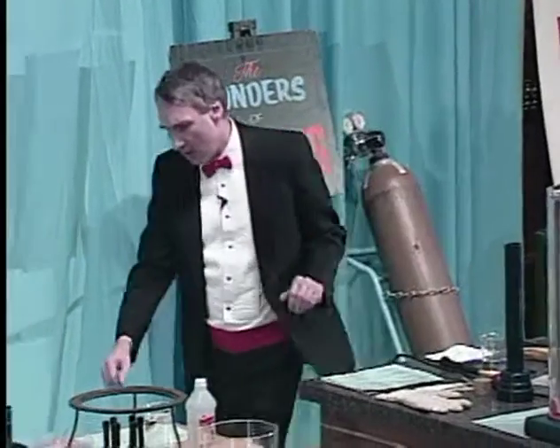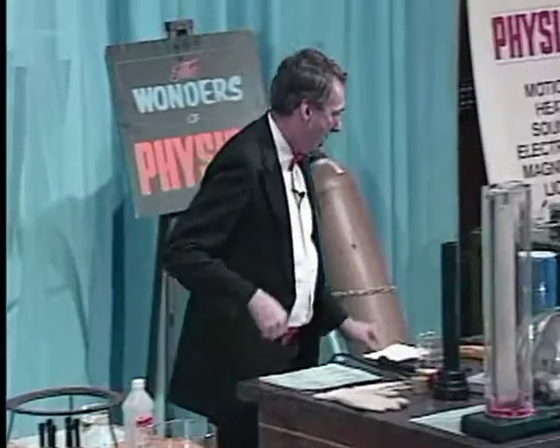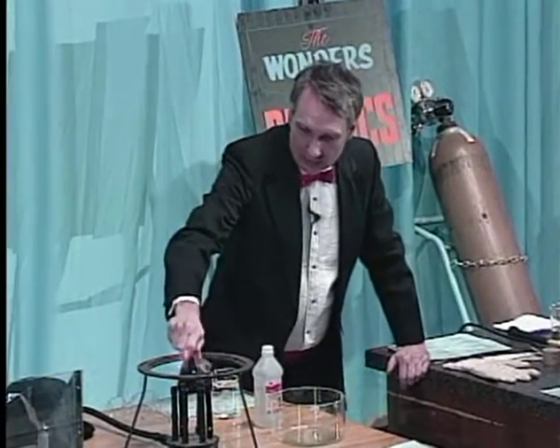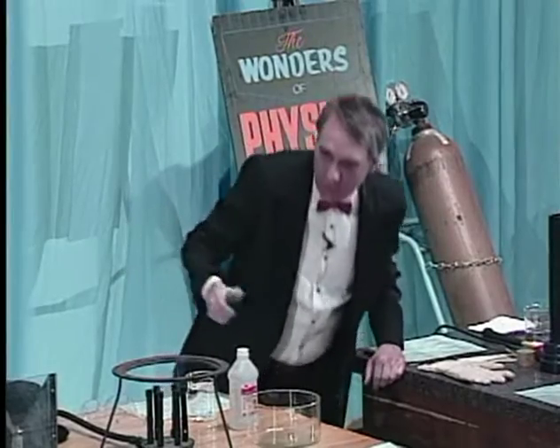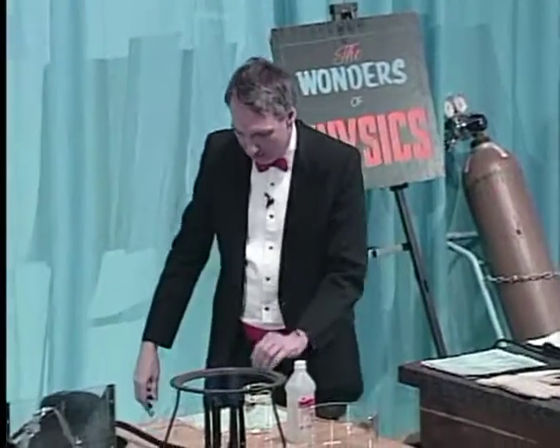I'd like to turn on another burner over here to illustrate another principle that involves heat. I think we're done with the candle. This burner has about six outlets here, and each one is burning on natural gas. So we've got a nice hot flame there.